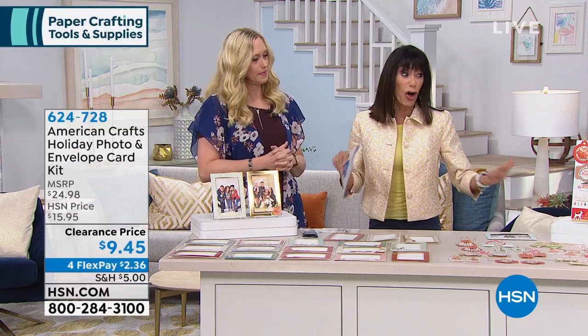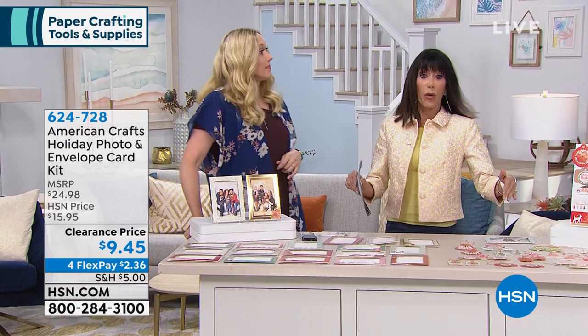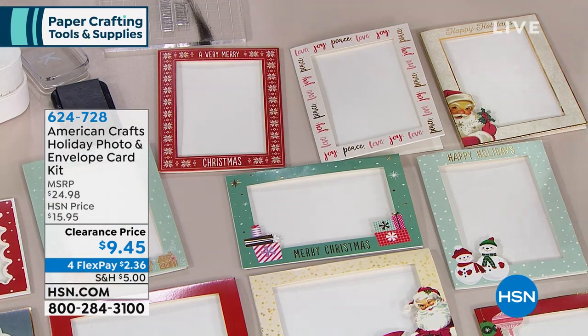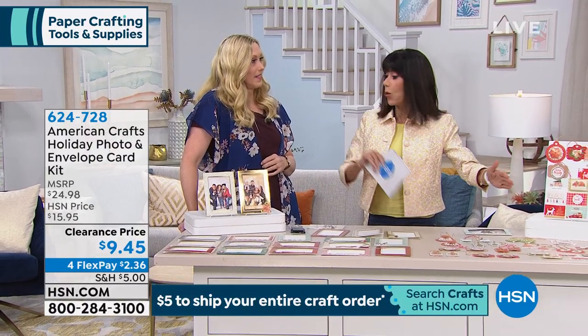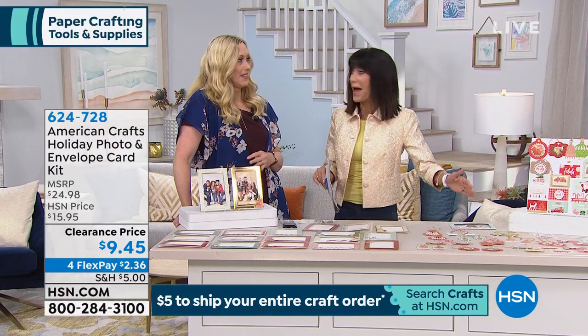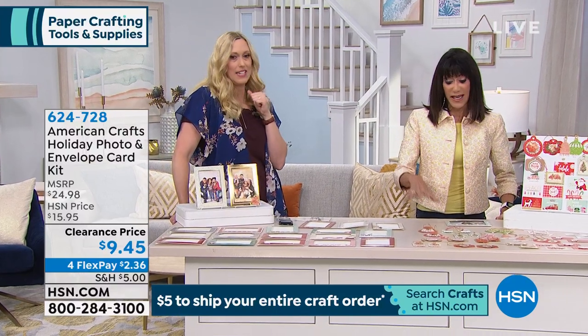Remember, this is all part of our crafting event, so it'll be five dollars to ship it all to your home. Think about it — even if you bought several items already in the hour, instead of spending five dollars, five dollars, five dollars, it'll be only five dollars to ship whether it's one item or 50 items. This is the day to load up.